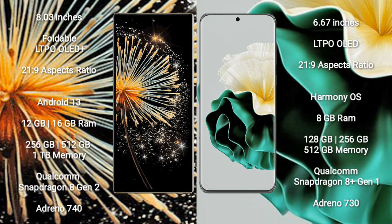Xiaomi Mix Fold 3 runs on the Android 13 operating system. Huawei P60 runs on the HarmonyOS operating system.